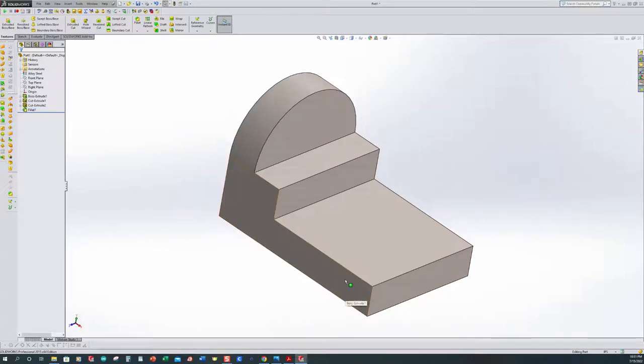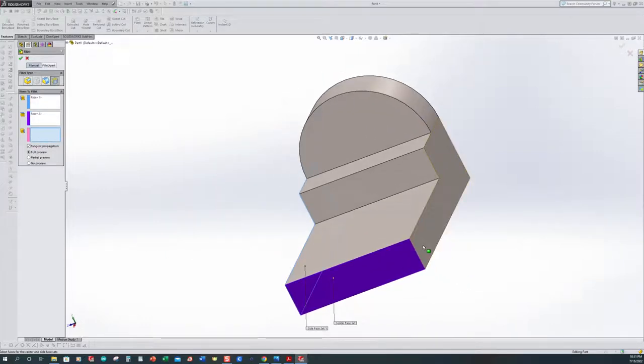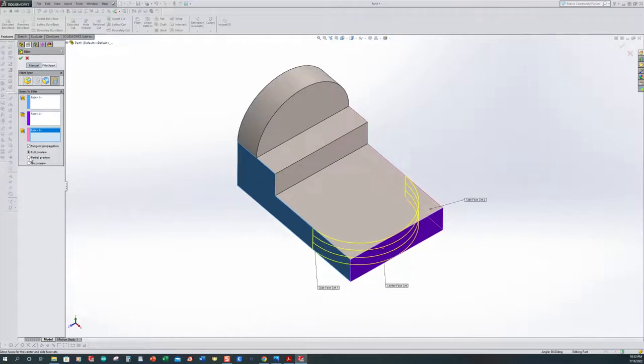We want to do that one more time. So we select fillet — we're already defaulted to a full round fillet. My first face is this face, then I'll force the selection window down and pick the next one: blue, purple, force it down, and pick the third face which should turn pink. Make sure you have full preview turned on so you can see what's going on. I'm happy with that, so I accept it. Control+7.